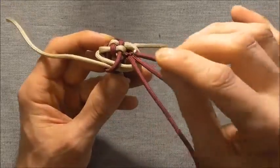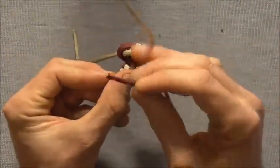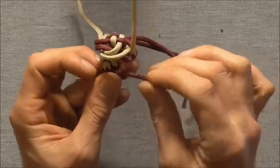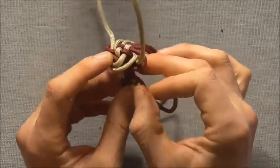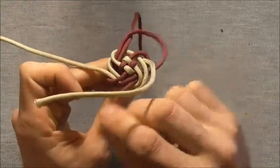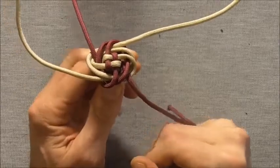We'll follow its colour around all the way and it's going to come up through two loops this time. So push it up through both of those loops and we should have our completed knot.